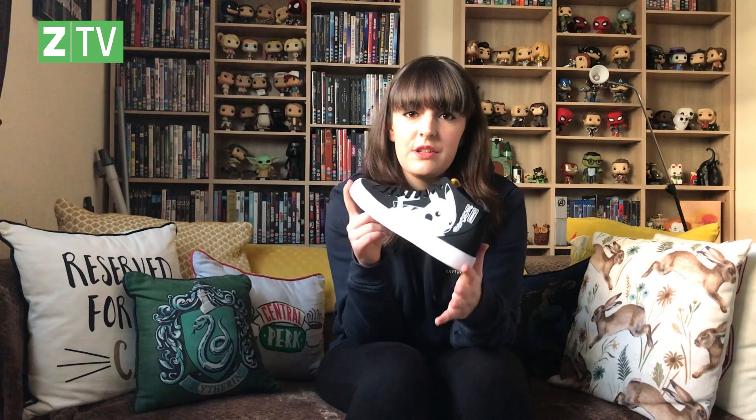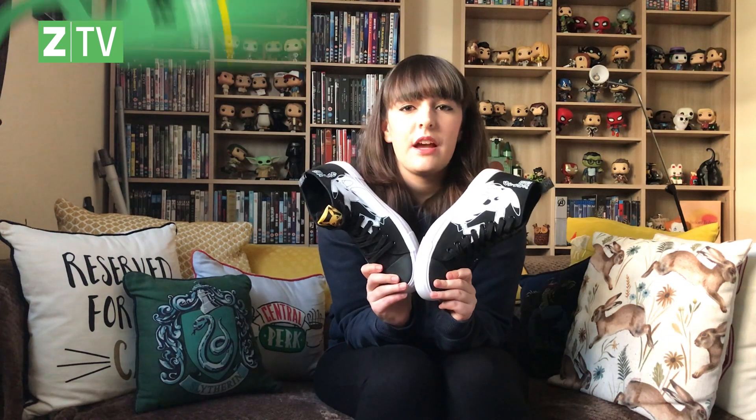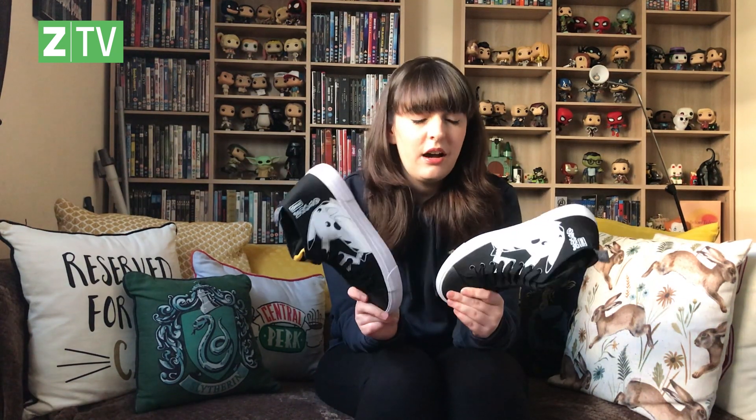They actually have the Wonder Woman version of these shoes — basically the same shoe, different design. And they are really comfy, so I can tell you for a fact that these aren't going to disappoint. They are a comfy fit. So these bad boys retail on our site for £49.99, and they launch on Saturday — that's tomorrow if you're watching this on Friday when the video gets uploaded. And they are limited edition, so they will go quick.